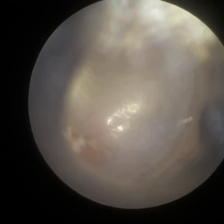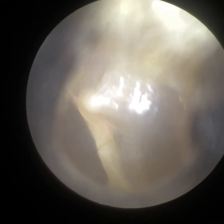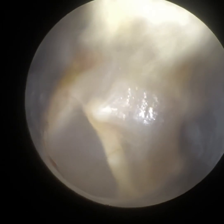We've had ENT registrars come on the course who are already using endoscopes as part of their job — maybe not in the ears. You can see that's the patient's ear. You can see the hammer bone there, and just to the right, the incus.